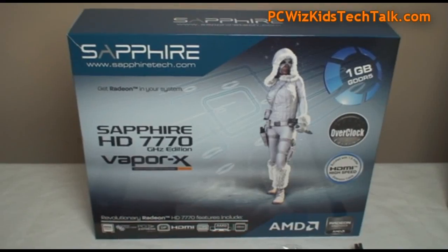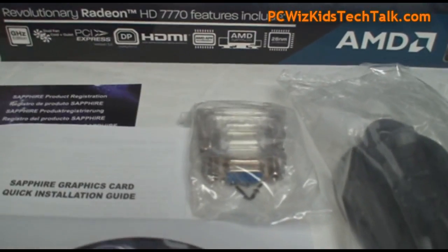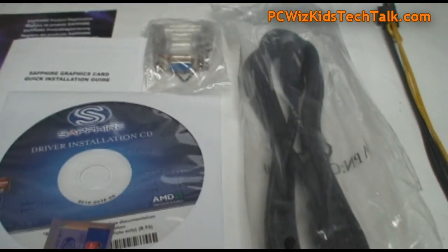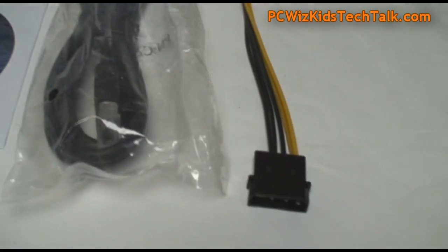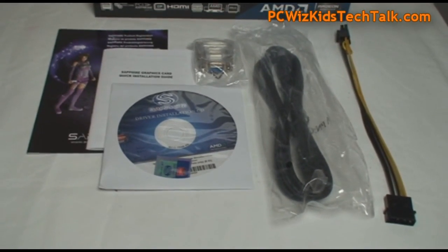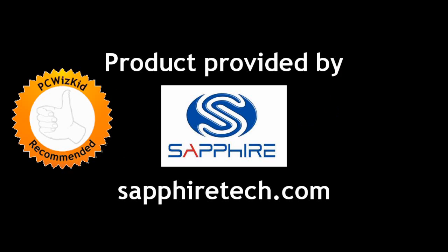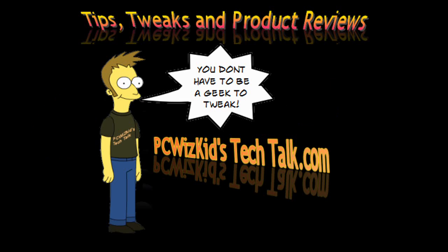Inside the box it's very complete: you get the manuals, CD, and drivers. There's a DVI to VGA adapter, an HDMI cable, and a Molex to PCI Express connector — you're good to go with all of that in the kit. Hook up two of these cards and you're laughing. I'm going to try that in my next video and let you guys know how it performs. Thanks to Sapphire for providing it, and I hope you enjoyed this video — thank you for watching.